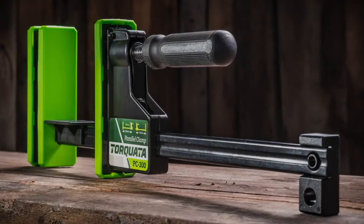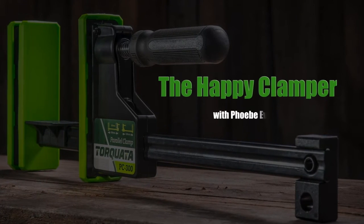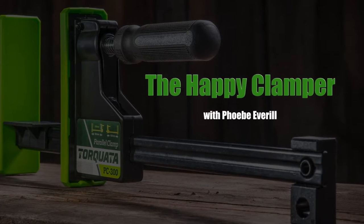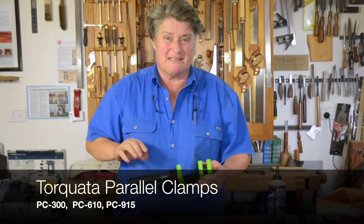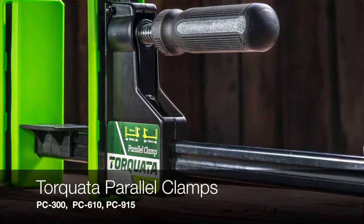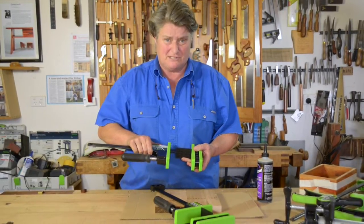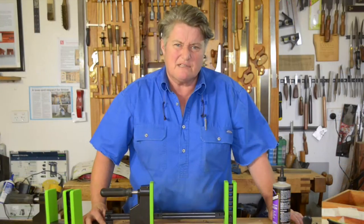I'm Phoebe Everill from the Phoebe Everill School for Wood. Parallel clamps — every woodworker needs to have a couple of pairs of these in their workshop. These Torcadas come in three different sizes. Today I've got the 300s and we're going to do a really simple join, just two boards together as you would for a tabletop. These Torcadas come with a couple of nice features.